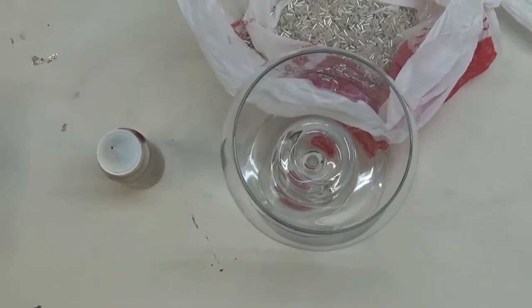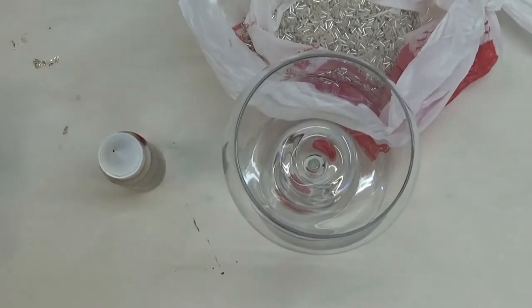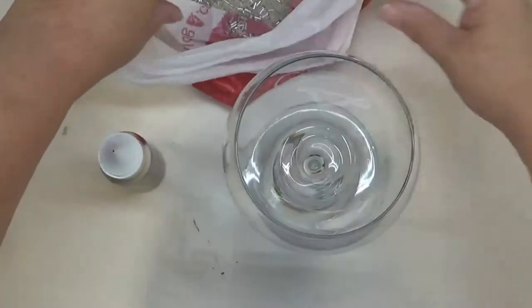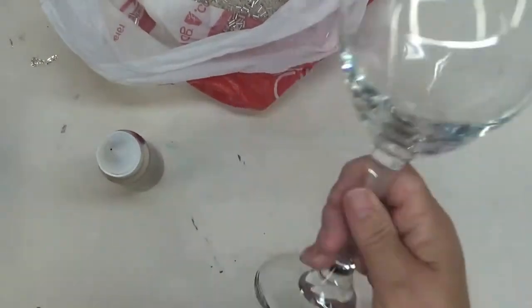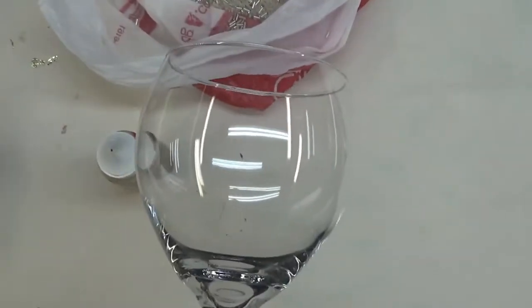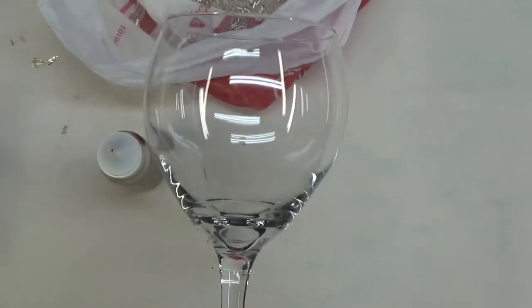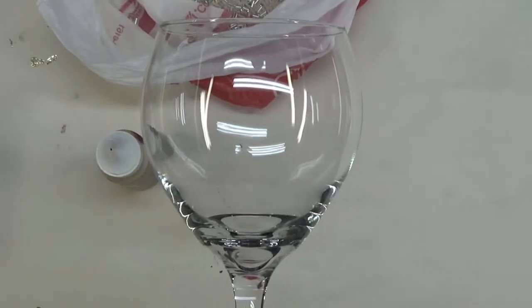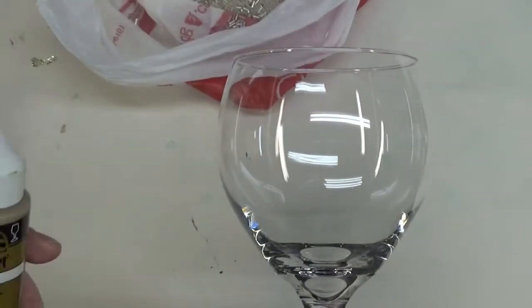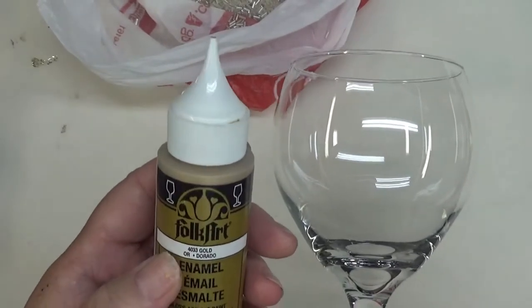Hi there, this is Amy. Thanks so much for stopping by today. Today I'm going to show you another tutorial on adding beads to wine glasses. This can be a great thing to do if you have a misfit glass that doesn't go with anything, you broke the other one, or maybe you went shopping and found a good deal but they're mismatched. Go ahead and have some fun with it.